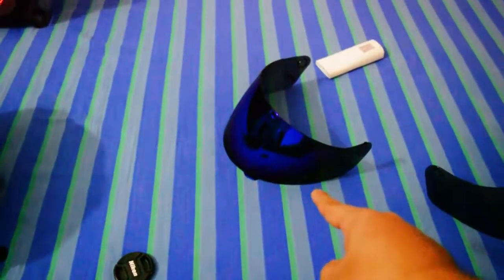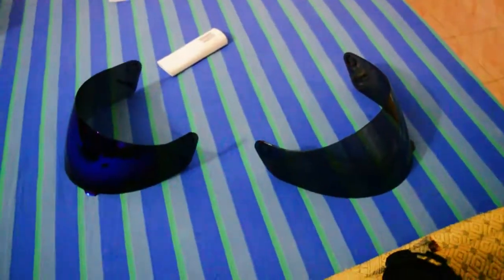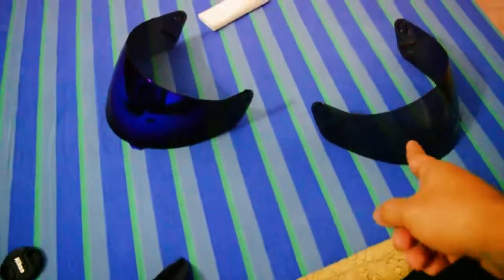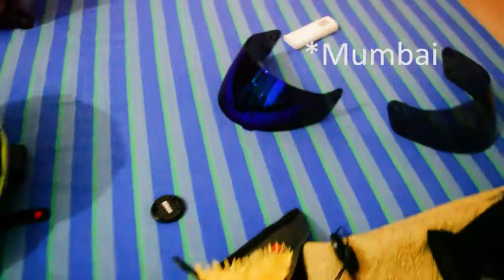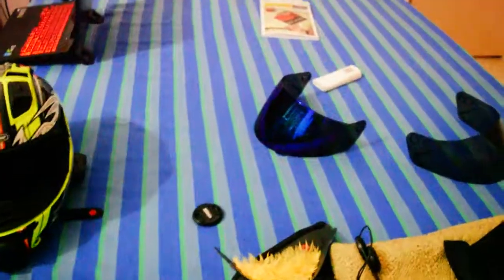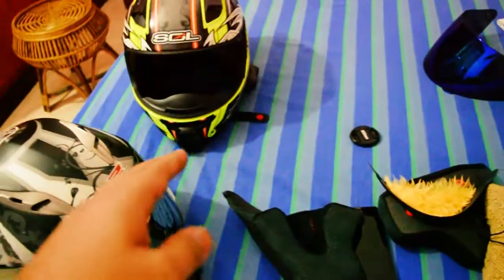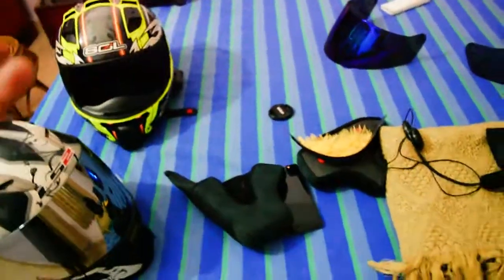If the helmet fits, go ahead and take it. The blue chrome visor was around 900–1,000 rupees, and the smoked visor I got for around 700–750 rupees. I bought the helmet from Chopra uncle in Delhi, and the smoked visor I picked up later in Pune. Let me know in the comments if you want to know anything else about the helmet.